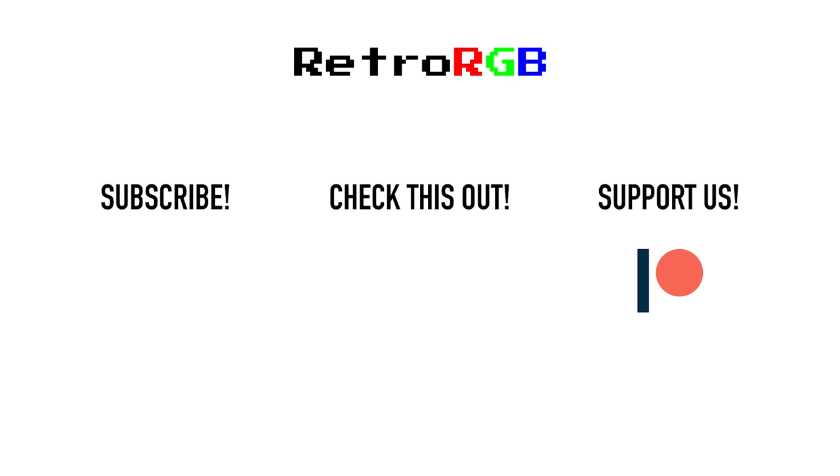If you liked this video and want to learn more about retro gaming, subscribe to this channel and consider signing up for any of the support services. Also, if you'd like to be kept in the loop of everything going on in the retro gaming scene, check out the weekly podcast, available as a video and everywhere audio podcasts are found.